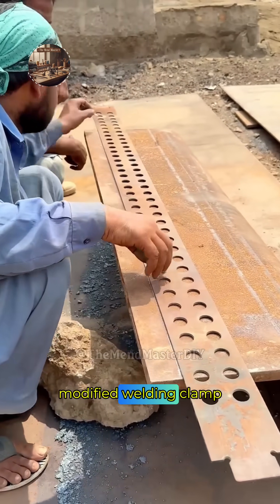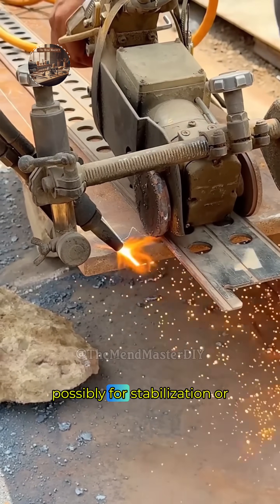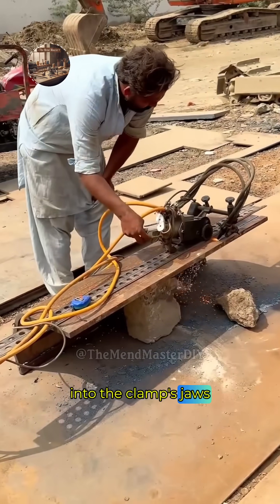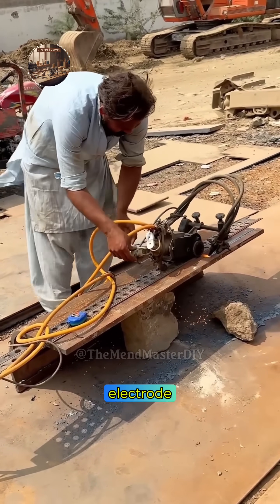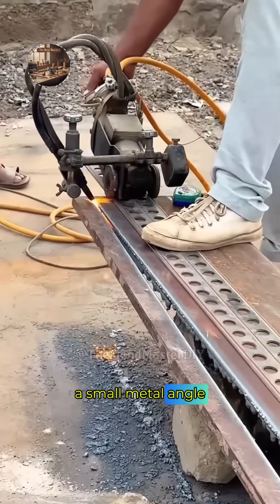The worker introduces a modified welding clamp and electrode holder, and fits a small metal piece with a handle — possibly for stabilization or leverage — into the clamp's jaws. He then grabs a welding electrode and begins an arc welding process, creating a simple practice-for-demonstration weld on a small metal angle.